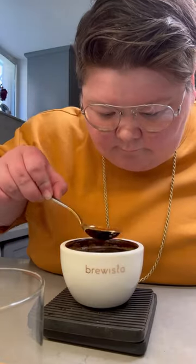Then you're going to slurp the coffee almost like you would soup to spread it across your entire palate. It's really important to make sure you're aerating the coffee so you can really experience and pick up on the tasting profiles. Doing a cupping is a great way to develop your taste palate and improve your coffee game.